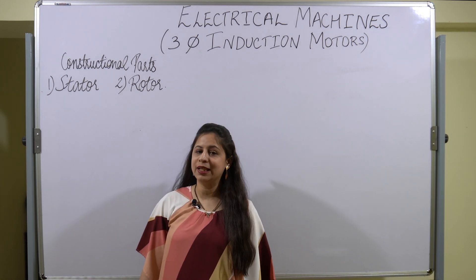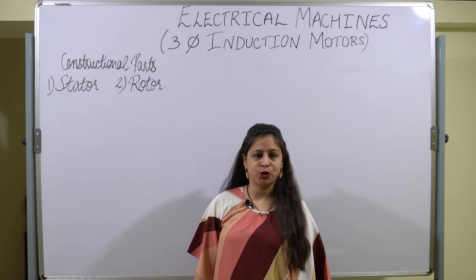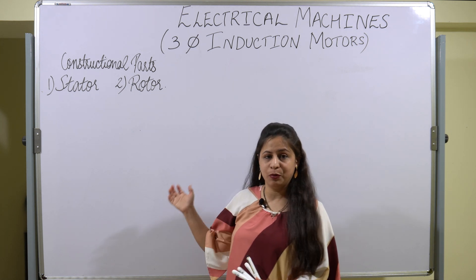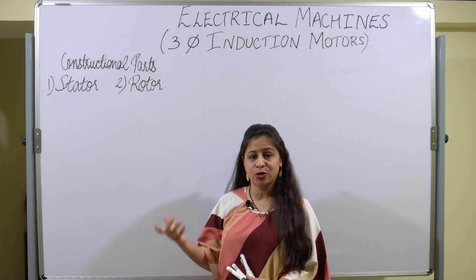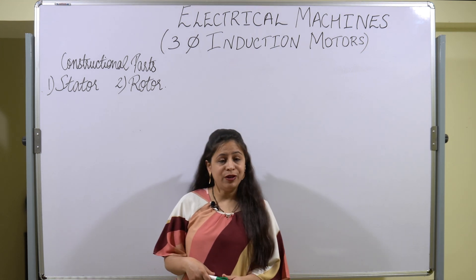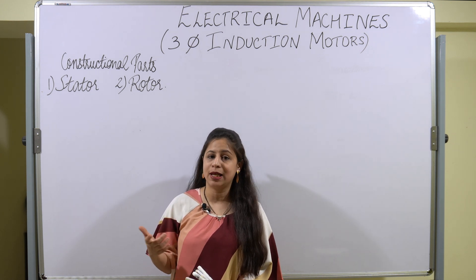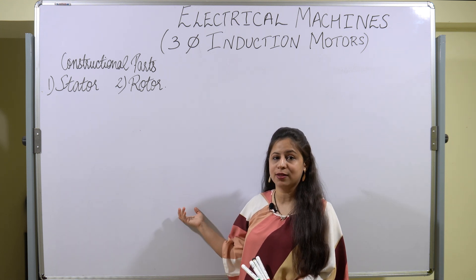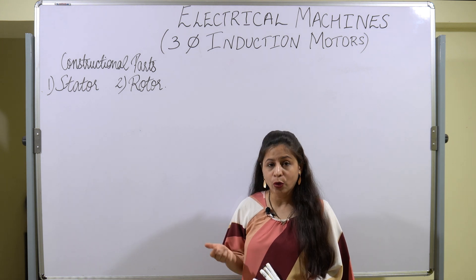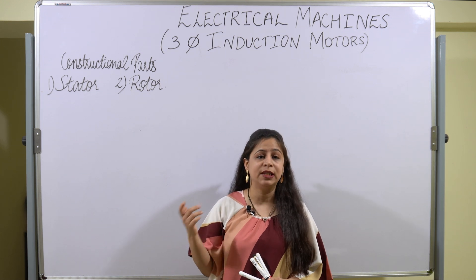Let us quickly start with the constructional parts of the three-phase induction motor. We have already seen the classification of electrical machines. Today we will be studying the constructional parts and the working of the three-phase induction motor. Every machine is divided into two basic parts: the stator and rotor, and same here — the three-phase induction motor is also divided into stator and rotor.